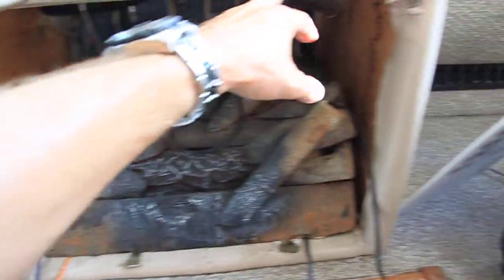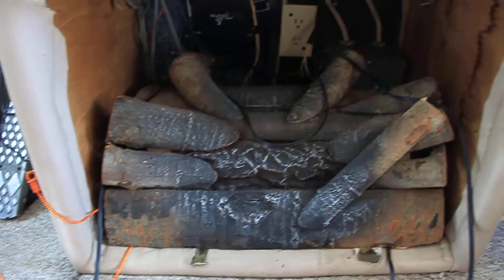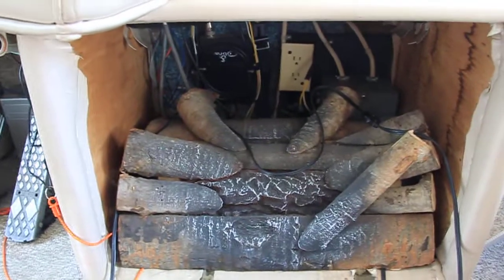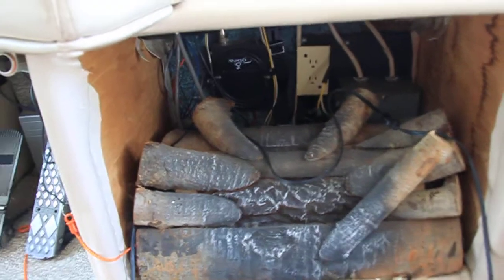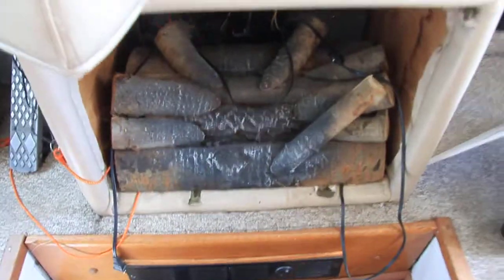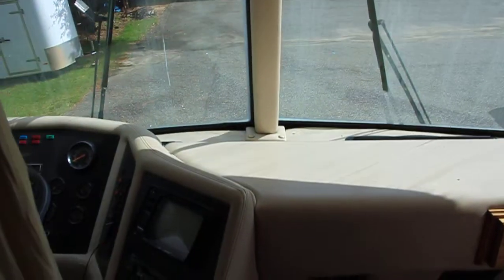I'll put some doors on it, kind of dress all this stuff up, make it look nice. That's just a little something different that I wanted to do. Getting that ready and a few other little things to get it ready to move into, so we'll see how it goes.